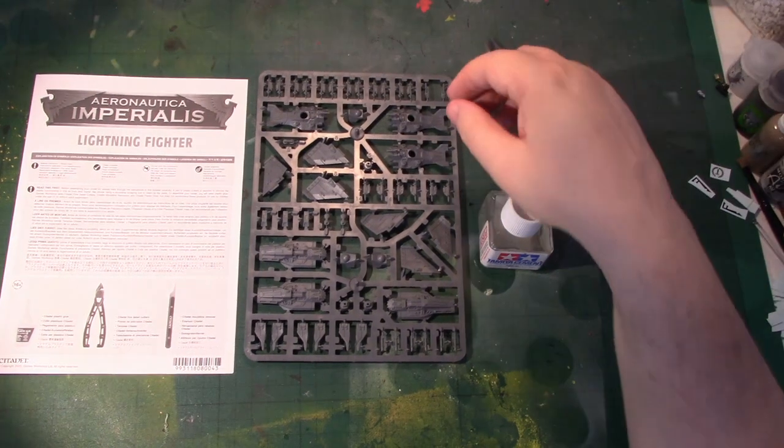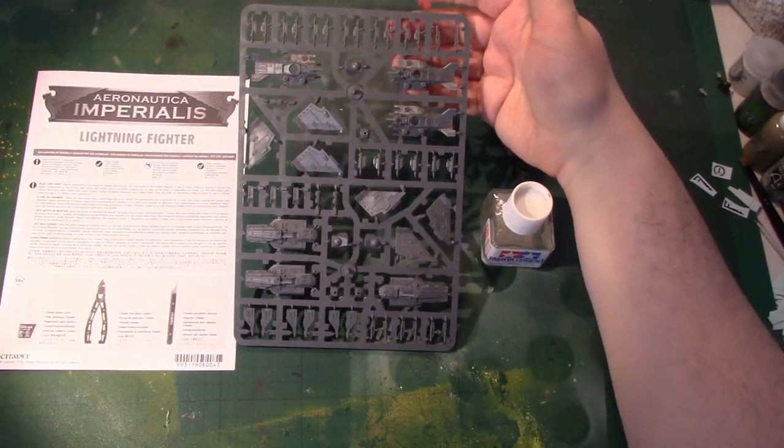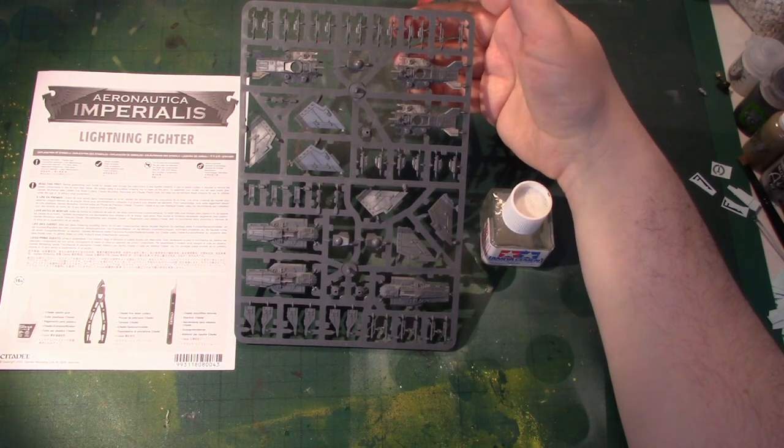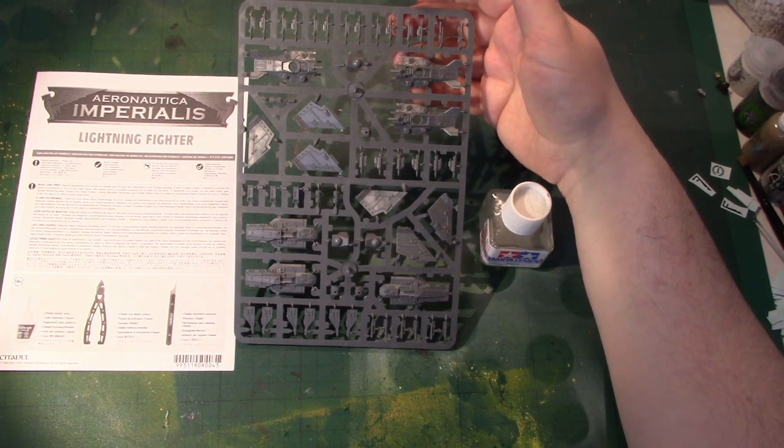I've got here the Lightning Fighters from the Skies of Fire box set. You get three per sprue and you get one sprue in the Skies of Fire box. So what I'm going to do is show you how to build one.